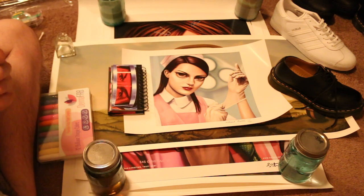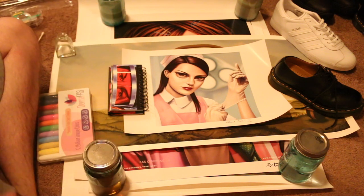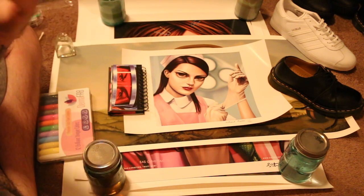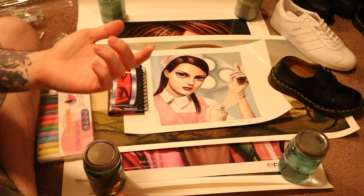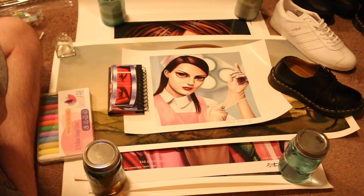Hi guys. Look, it's my art and there's a big pile up here as well. This is all the stuff that I haven't framed, or I don't plan on framing, or I want to frame — and I gotta go buy frames but I'm just too lazy to go do that.